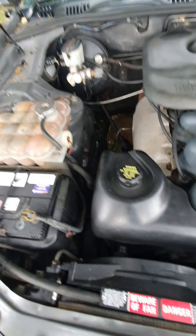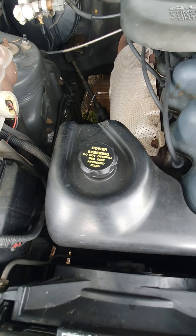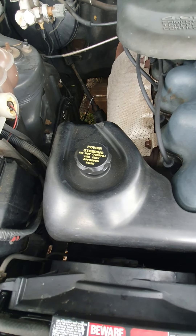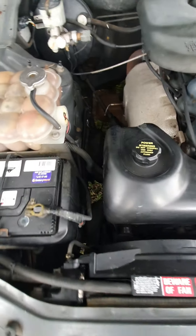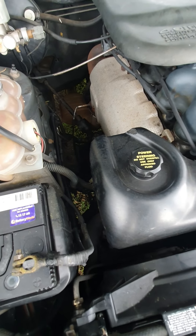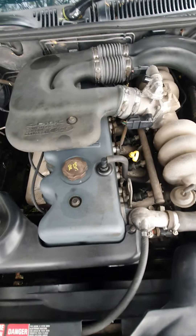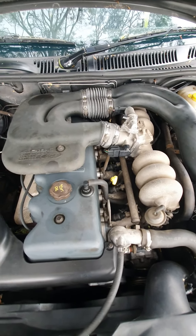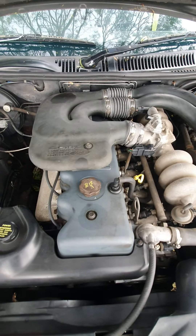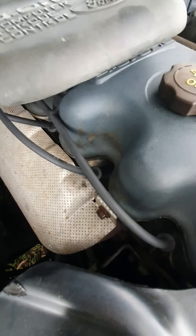Down under the power steering there was a leak to a hose, so my mechanic put a brand new hose on, so that's solved that problem. It's also had a brand new coil pack put in it, plus new plugs and new leads — these are brand new leads and plugs down in here.